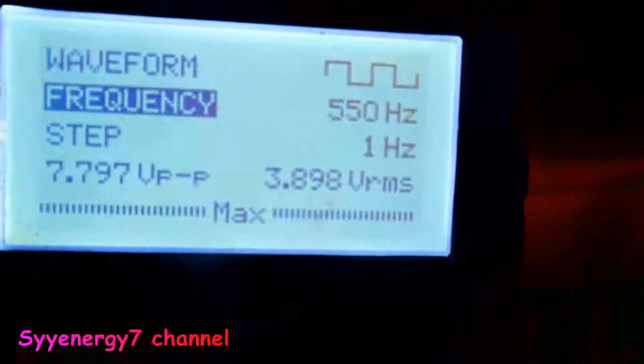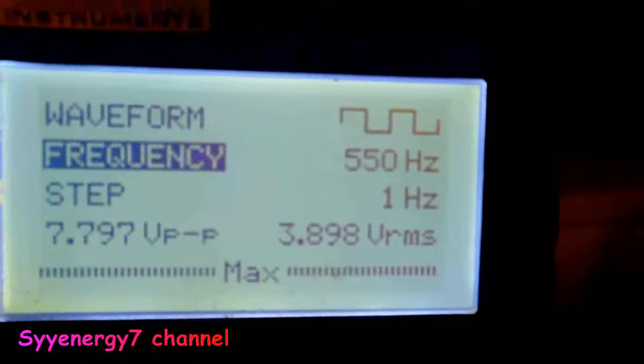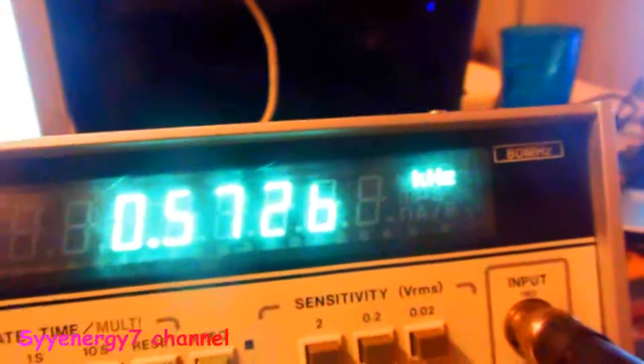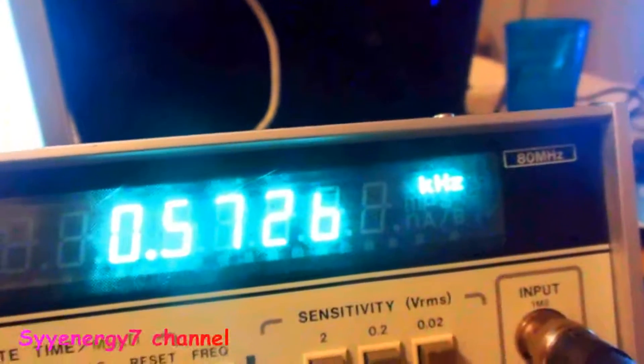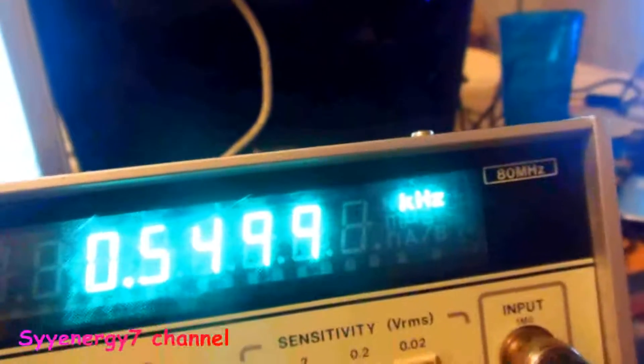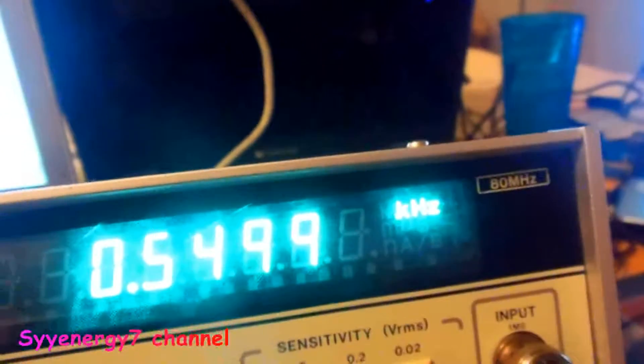I'm going to set it on something else — 550 Hz. I see 550 and got to wait for it to count over. It should do its thing. 549.9. It might go to 550 exactly. That's pretty damn accurate.